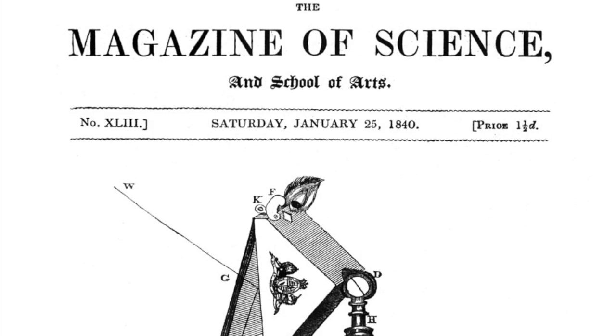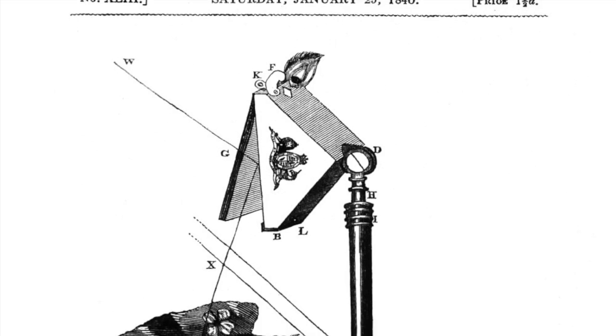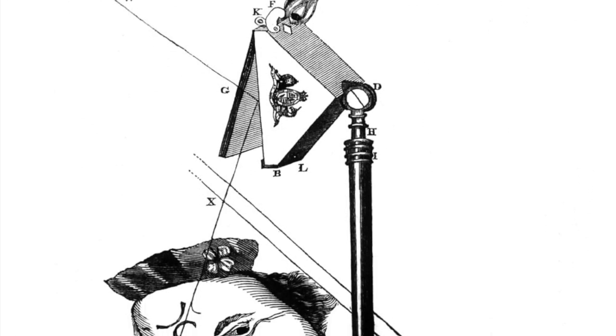The glass is above your paper, so when looking through a hole in the top of the box, you can copy what you see on the glass onto your paper.